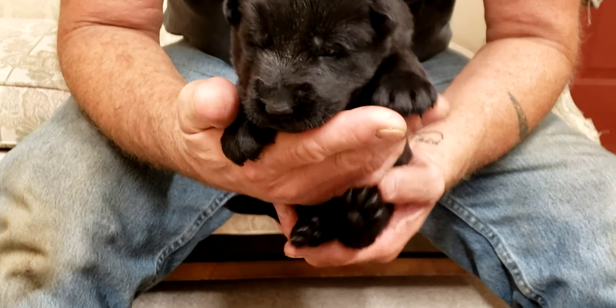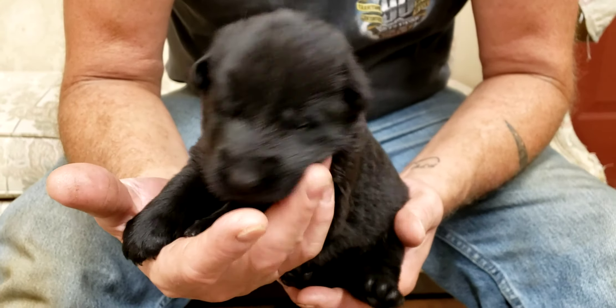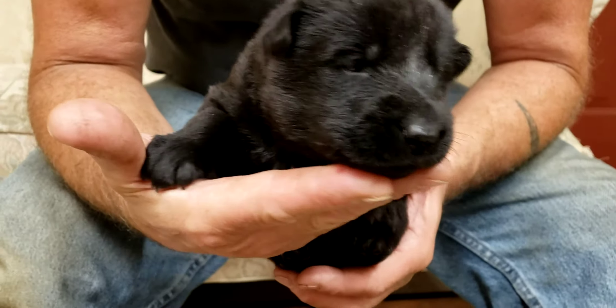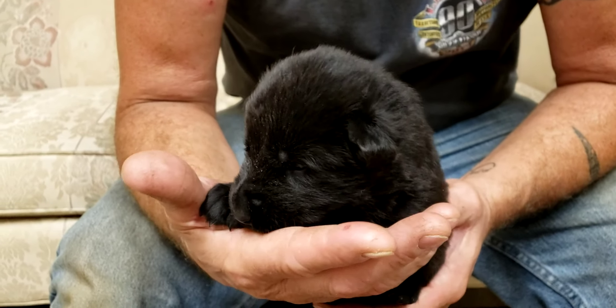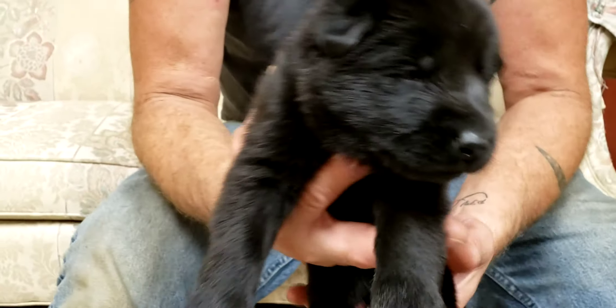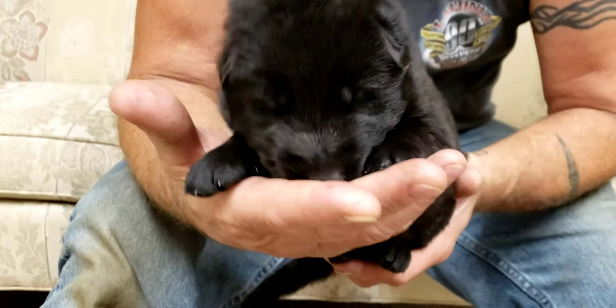So this is one of the black boys, and he will not have a collar on. And then this is the other black boy that has the hunter green collar on.